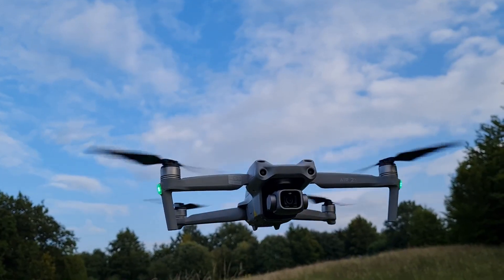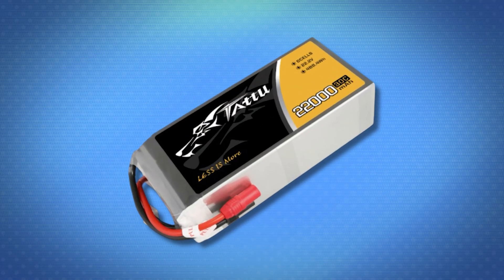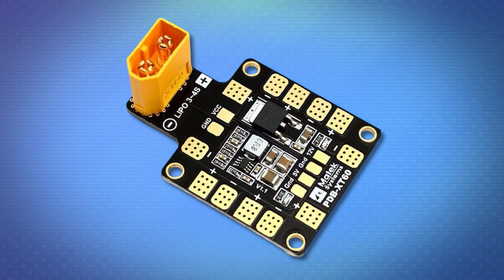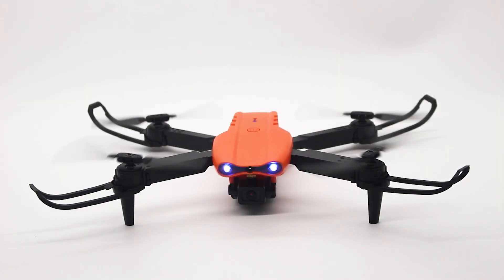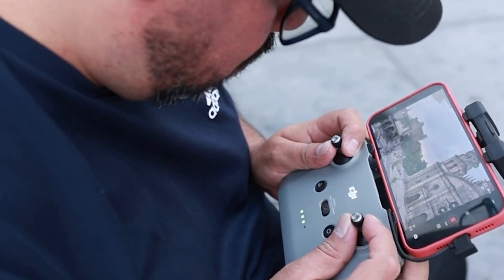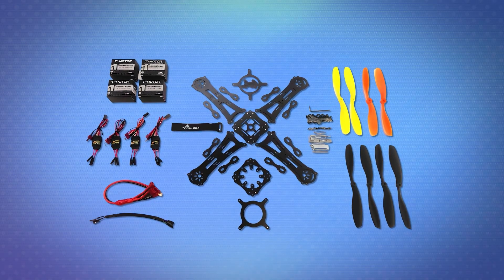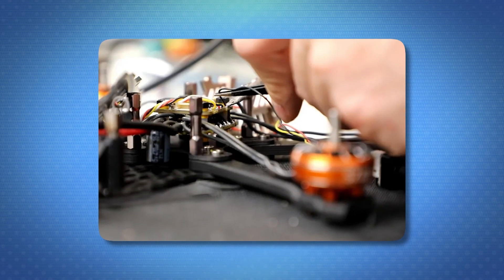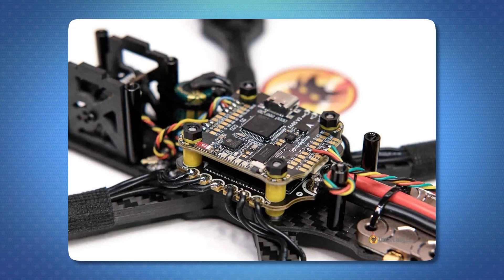Other important parts of a drone include the internal circuitry, RC receiver, batteries, connectors, and power distribution board. All these parts are assembled and added to the drone to allow for seamless communication between the transmitter and the drone. Finally, the assembly process involves attaching the arms to the central body, mounting the motors on the arms, and then connecting the electronics to the flight controller.